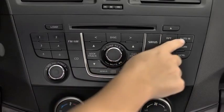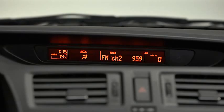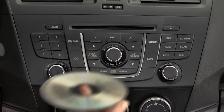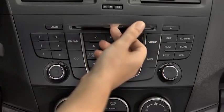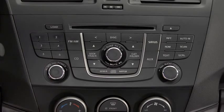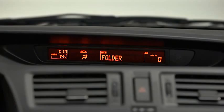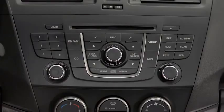To tune an auto storage station, press and release the auto memory button to recall one storage station at a time. To play a CD, insert the CD into the slot, label side up. The auto loading mechanism will load the CD and begin to play it. To select a track on a music CD, press the track button up or down. To select a folder on an MP3 or WMA CD, press the folder button up or down.